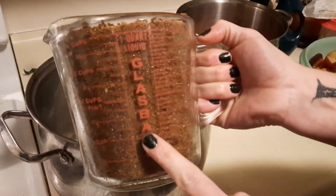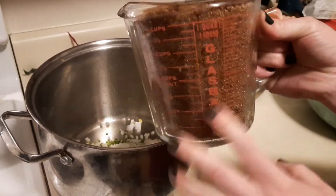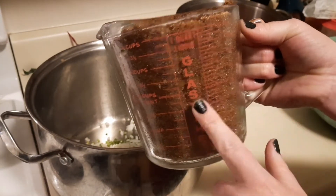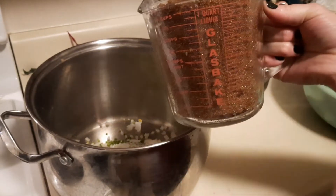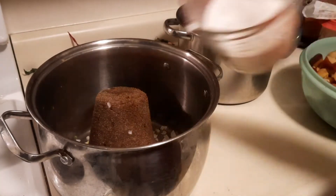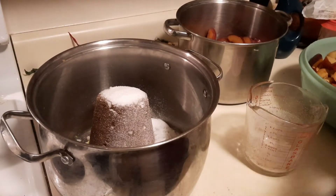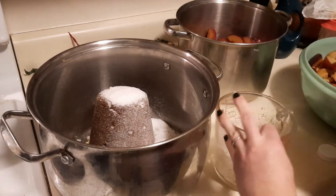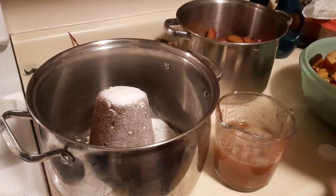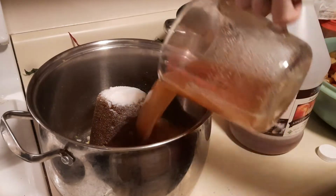To that we are adding four cups of dark brown sugar. I make mine a little extra dark, but you can also use light brown sugar if you don't want a major molasses flavor — but molasses in barbecue sauce is amazing. So four cups packed, two cups of regular sugar, and two cups of apple cider vinegar. We may add more depending on the flavor.